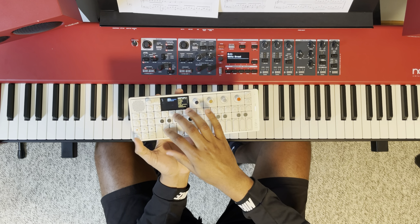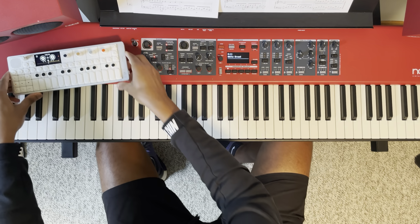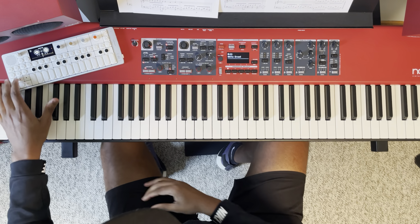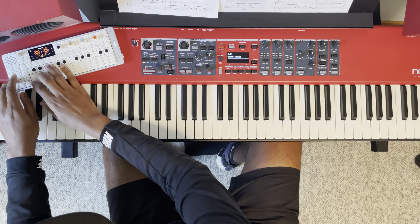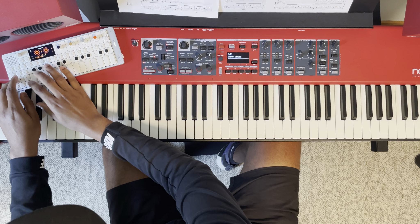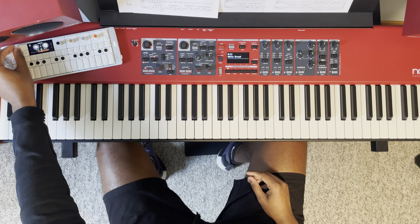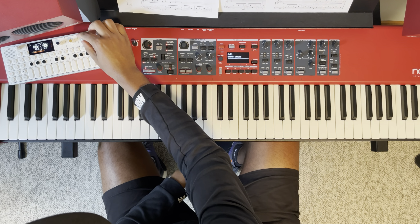Those drums are fine — we'll just go with something like this for the sake of what we're working on. I'll put it here. Check it out — so you have a little piano and drum thing going on. Maybe I'll slow it down or speed it up a little bit.